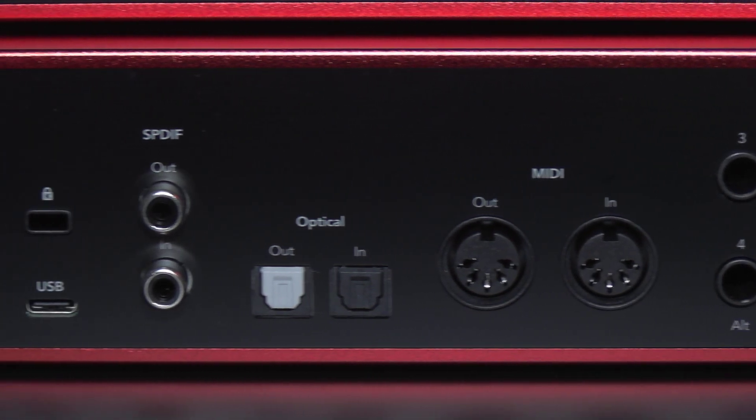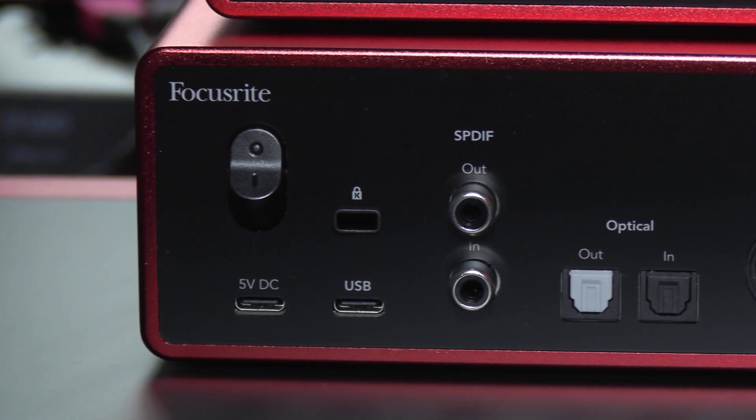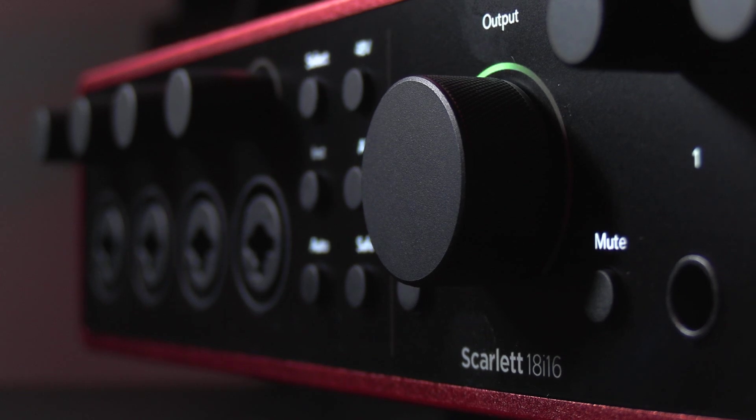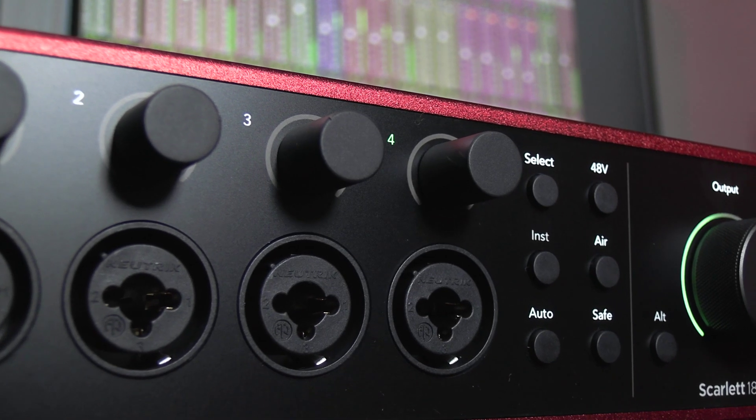The 18i16 goes for around about $500 and it's ideal for engineering creatives or artists. You've also got monitor control buttons such as mute and out for an extra speaker pair, and the mute button is so handy if you're tracking in the same room.